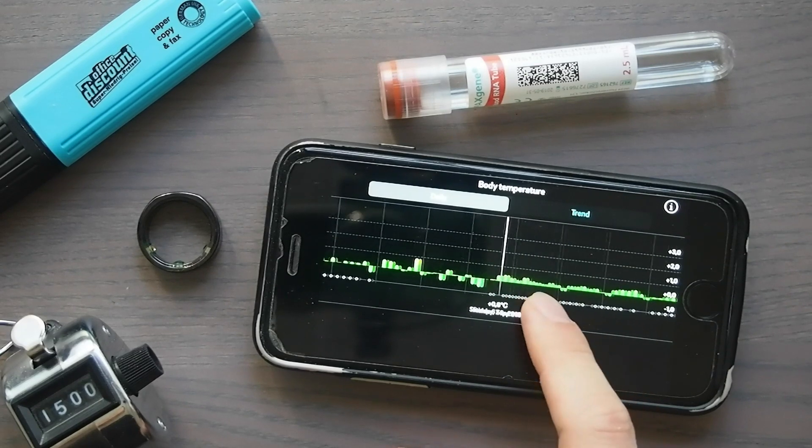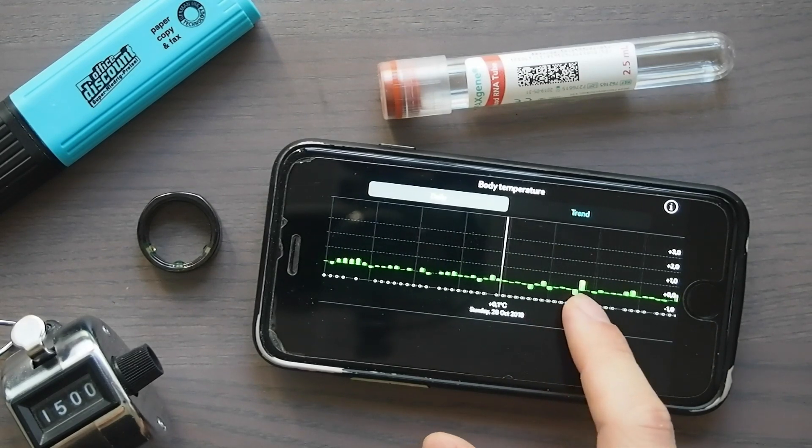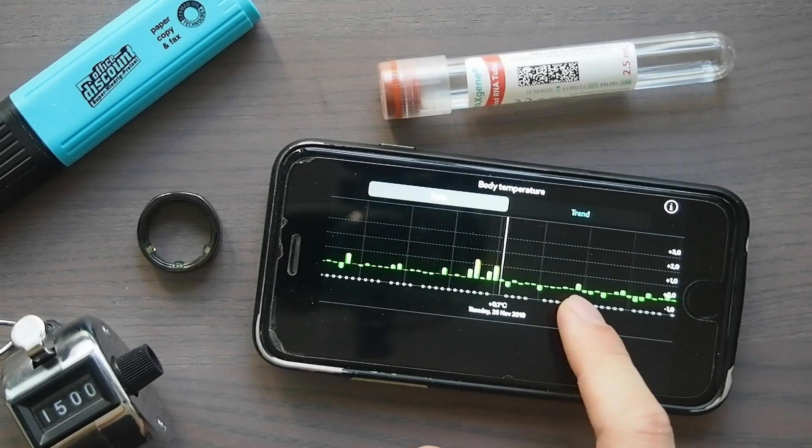The Fitbit Sense tracks your temperature each night to see how this varies from your personal baseline. It's important to know that these are not absolute temperatures, but relative temperatures to your normal baseline, so you can see if you have a higher temperature than normal. This is similar to the way that the Oura Ring does it. I've been wearing the Oura Ring for a while, and here you can see the graph from the Oura Ring showing the deviations over time.